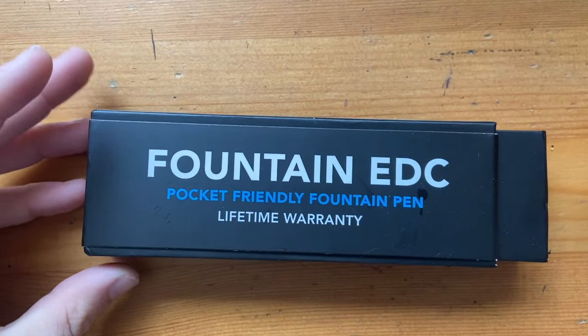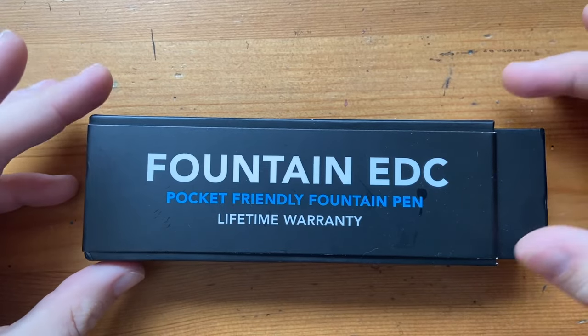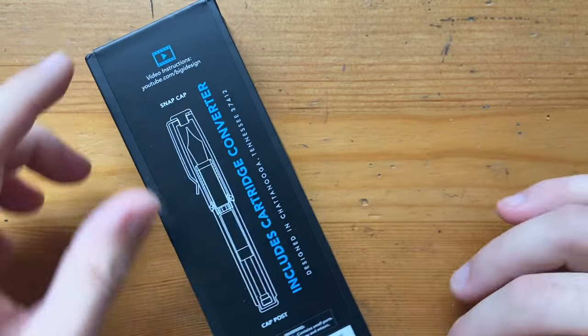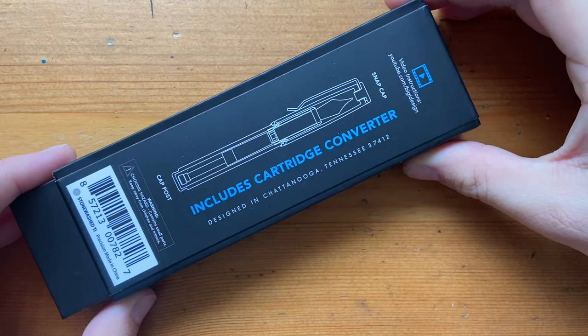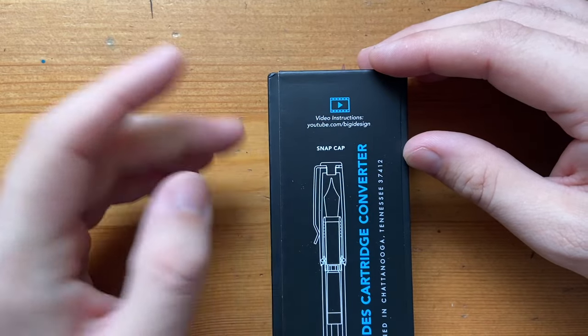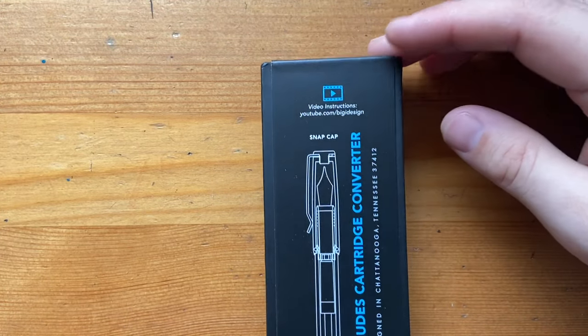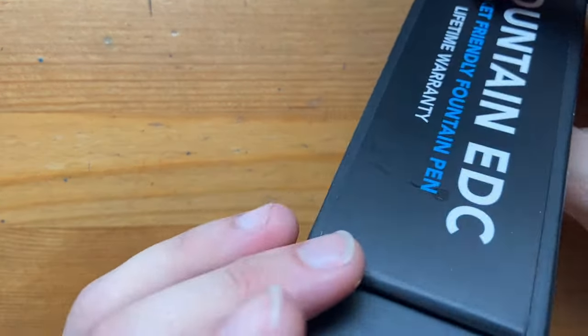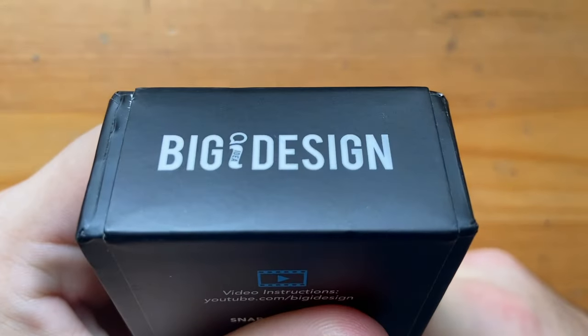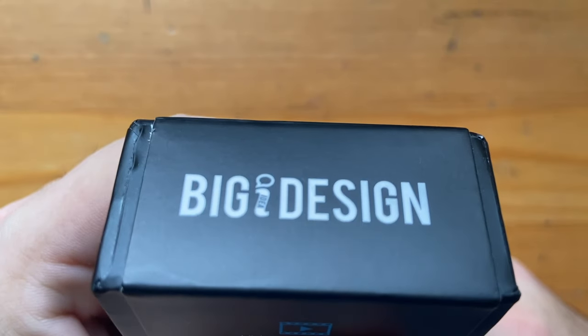I'm going to talk about parts and features, writing sample, all that kind of usual stuff. This is the way the pen comes packaged — it's a nice simple box. It gives some basic information, a little bit of their social media stuff, and there are video instructions on YouTube. It's a very clean box and I like it a lot. Their logo is on the bottom there — Big Idea Design.